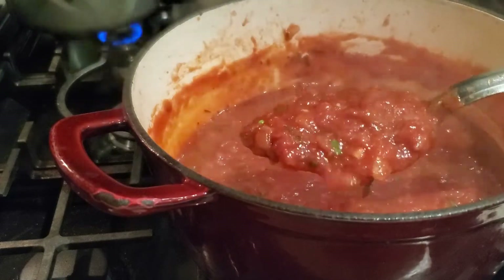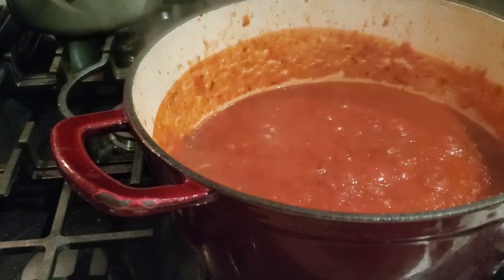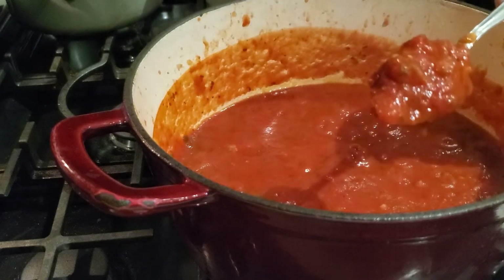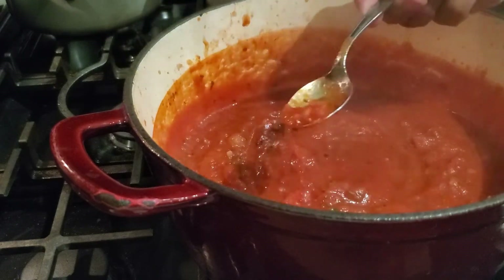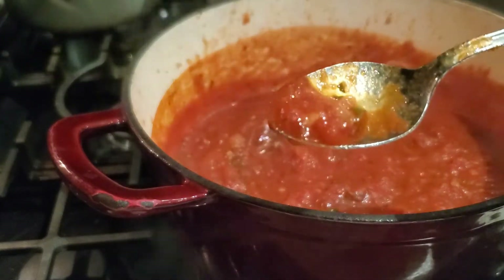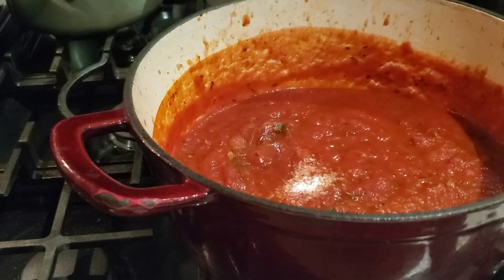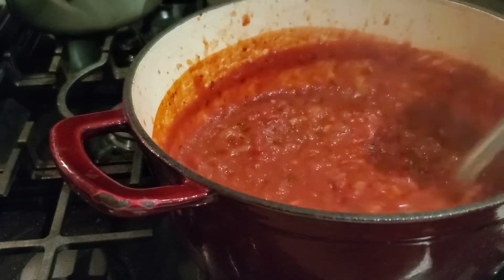Look at that — it is coming along so nicely. Our pasta sauce has been simmering for 20 minutes, let's give it a check. It's looking really great — it smells so good in here. You can see all those nice fresh herbs, the onion, the garlic. I'm going to give it a taste... adding a little bit more salt. And that's it — that is our pasta sauce!